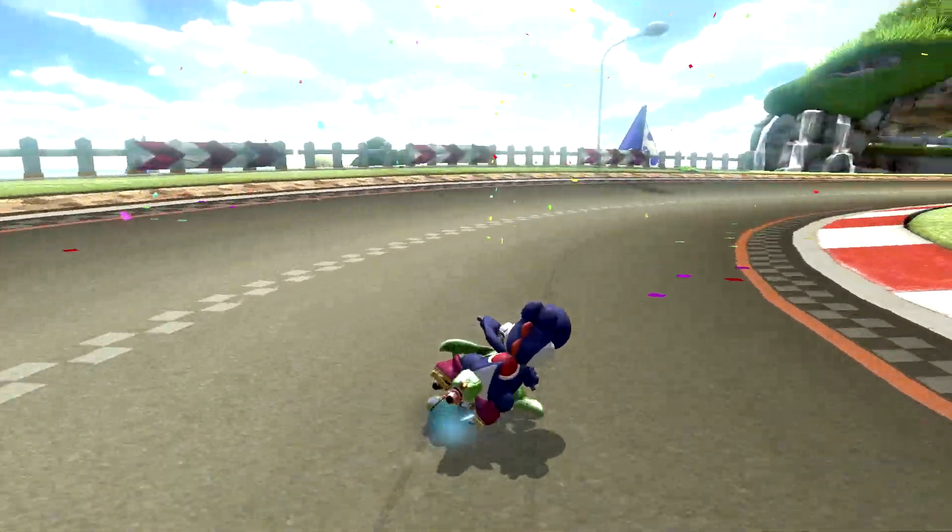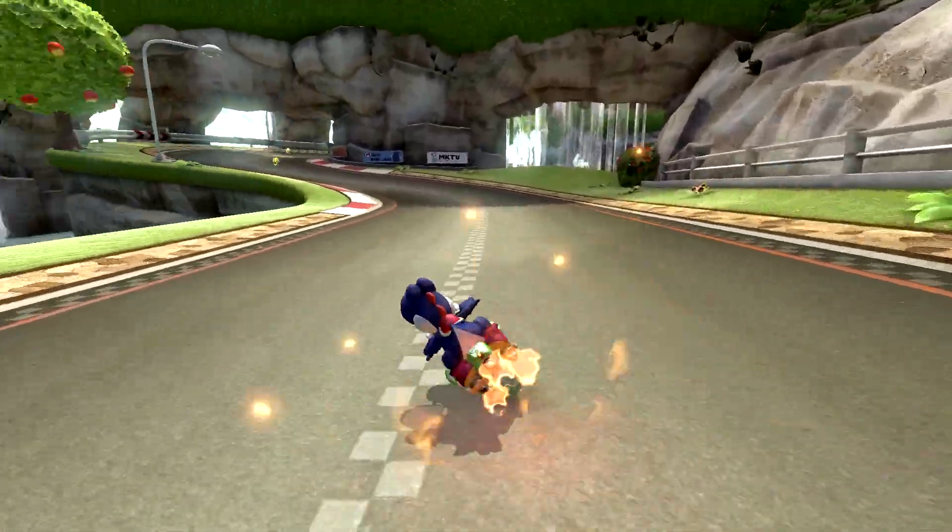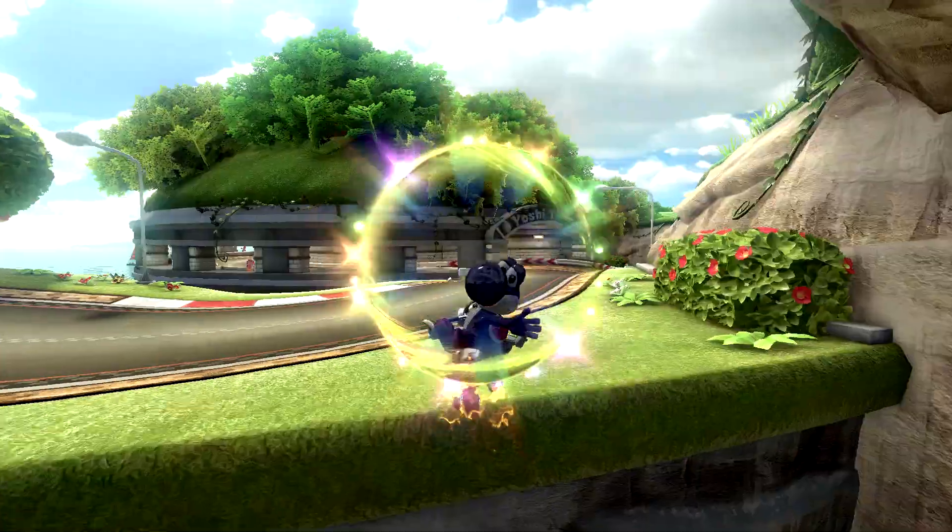Welcome back to Nariye's 1 Minute Shroomless Shortcut Academy. This upload is about Yoshi Circuit's NIST with inward bike.